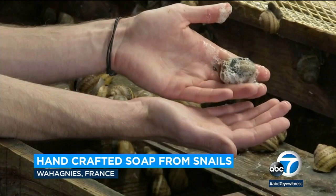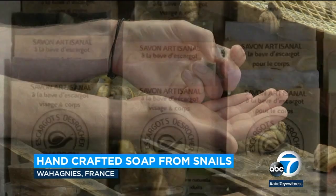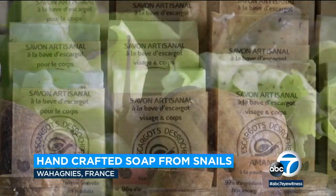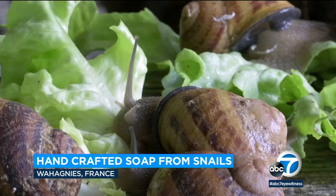What? It doesn't harm the snail apparently. The motion gets them to release their slime. And why snails? Well, that mucus has apparently become very popular as an ingredient, especially in Korean beauty products because of its anti-aging properties.